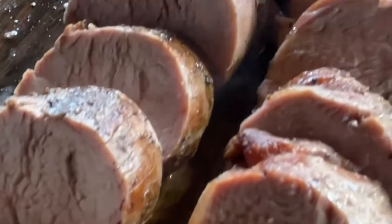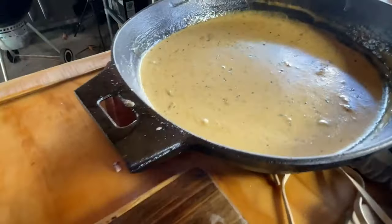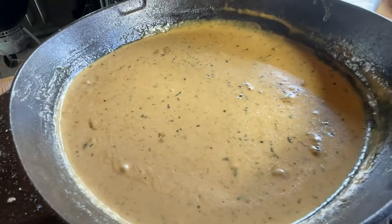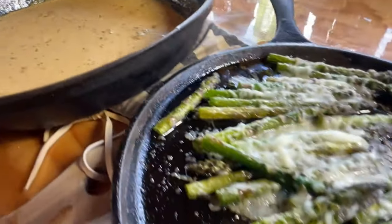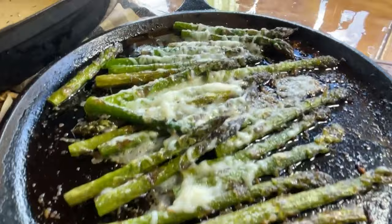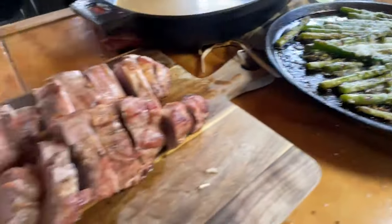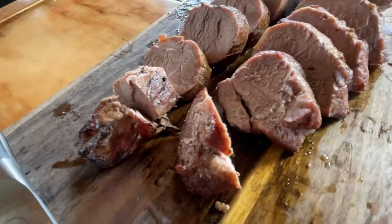I have pork tenderloin cooked on the Weber kettle at 400 degrees. Look at those medallions — those are amazing. We've got a cream sauce with some Tabasco in there, and we've got some asparagus with some mozzarella cheese on top. I think it's time to pour some of that cream sauce over here and let's dig in.